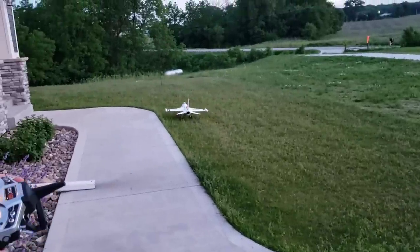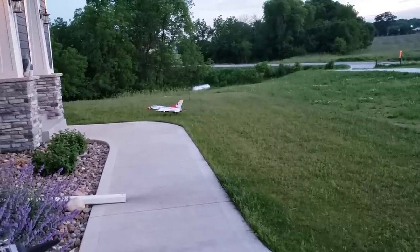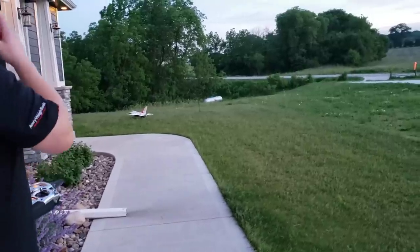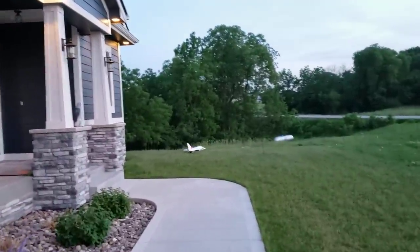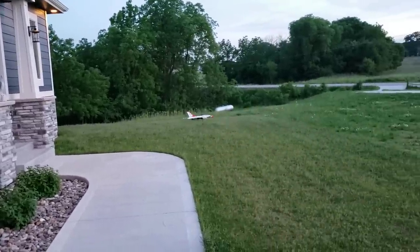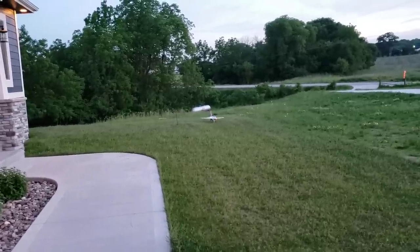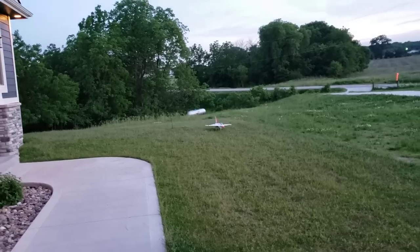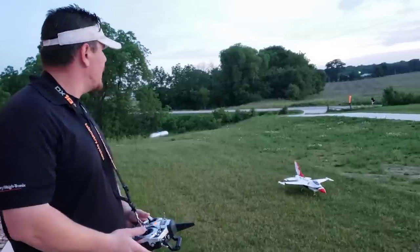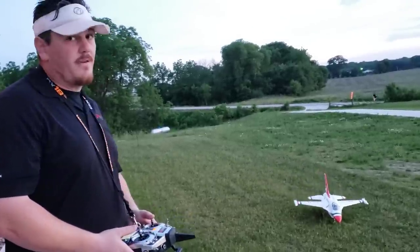A couple of things - I wanted to show you taxiing on grass. This is on sod so it's actually a pretty good representation of many fields. I'm at about 42% throttle there. This sod is only a year old. You've got to be careful about nosing it over. If you buy this plane and only get one pack you are going to be really disappointed - you better get at least two, maybe four.